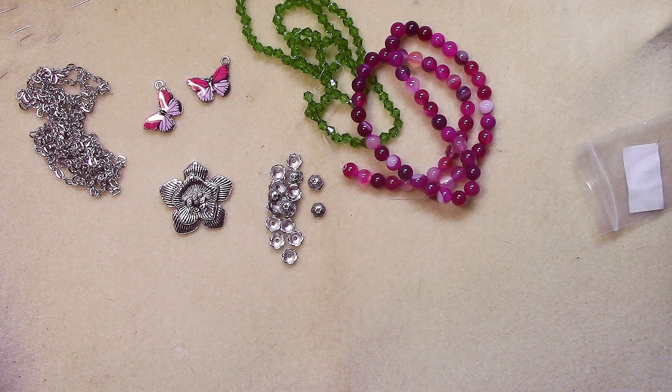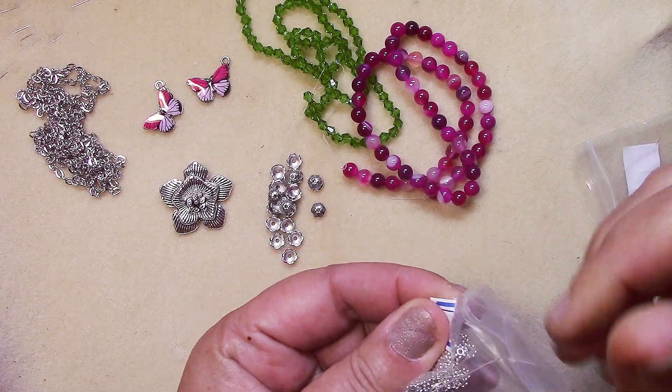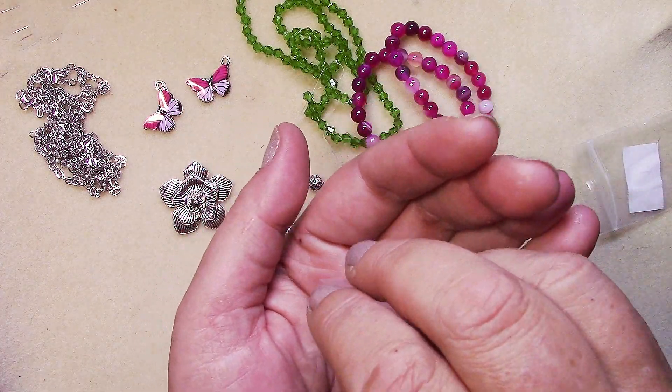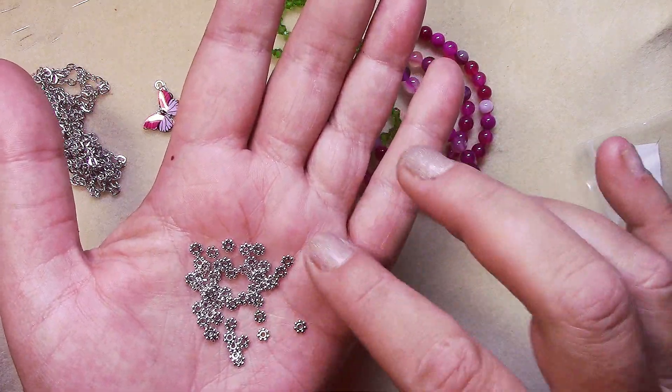Number seven is fifty pieces of four-millimeter daisy spacers. These are tiny!